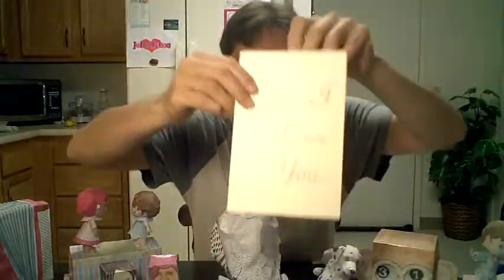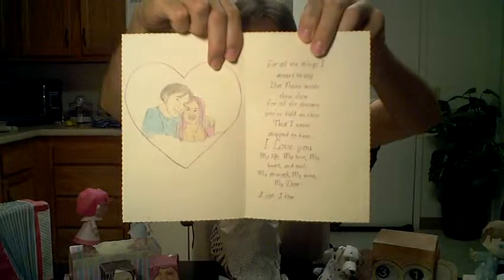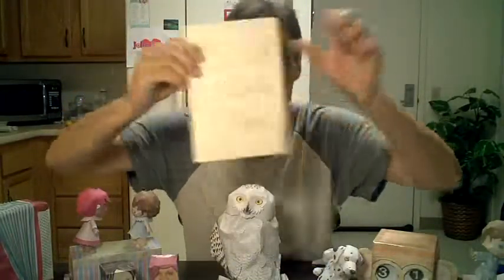She's always made me basic things like cards. I know a lot of people do these, but she's even really good at making these. Usually has a picture of her and I in it. I love these cards. They're very personalized. Can't buy these at Walgreens.